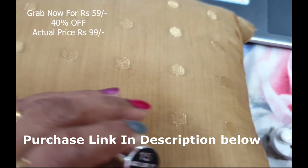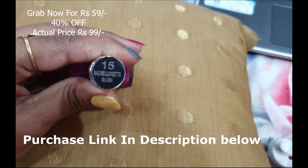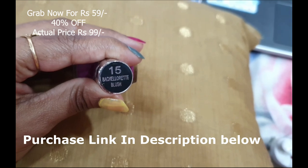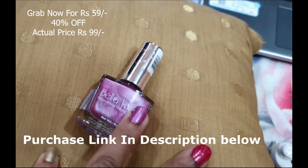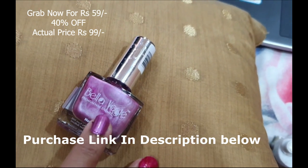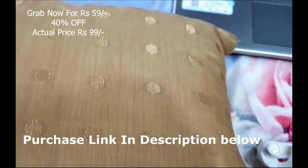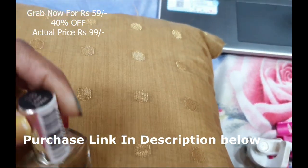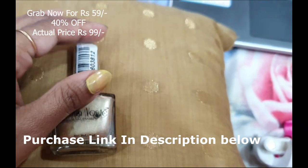I've applied it on my ring finger, and on my little finger I've applied number 18, Lamp Shade, which is a beautiful golden color. This is just one coat — most of these nail polishes are really thick and they look really pretty in one coat.